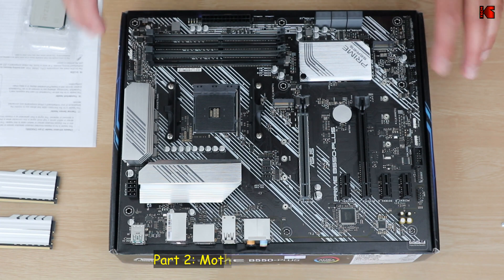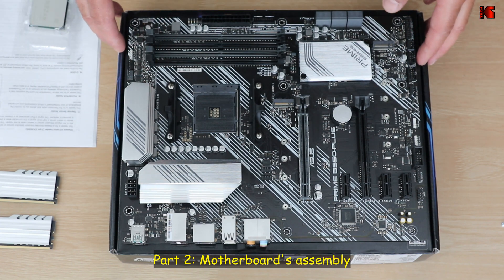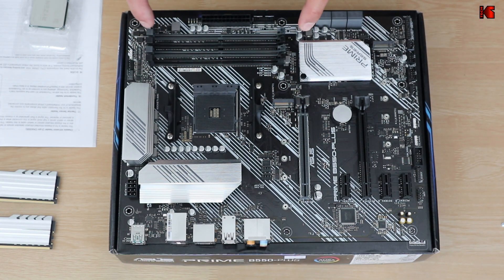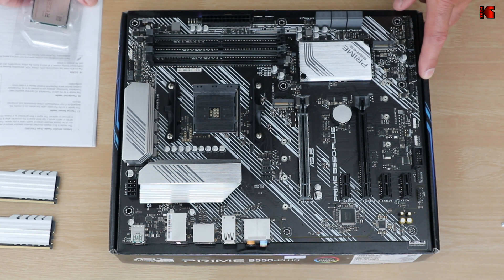Now that you've seen the components, I'm going to start by installing everything that goes on the motherboard before putting it in the case. What I can install at this stage is the CPU, the CPU cooler, the RAM, and the M.2 drive.